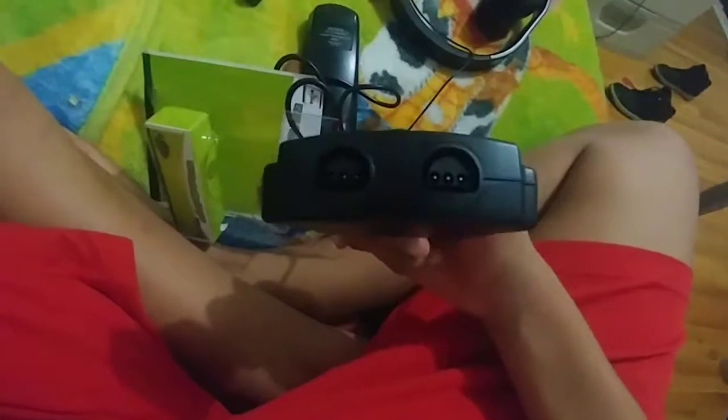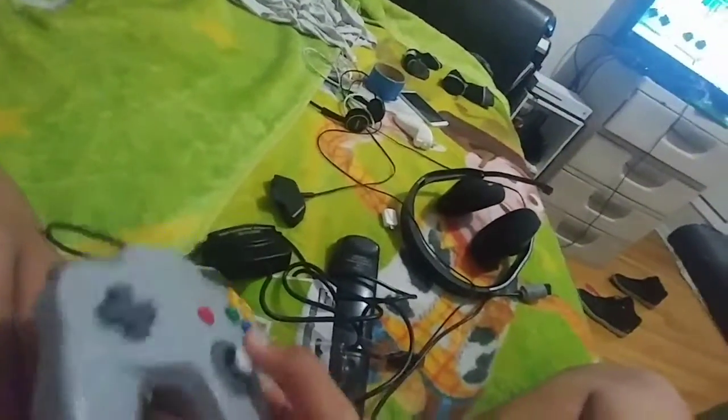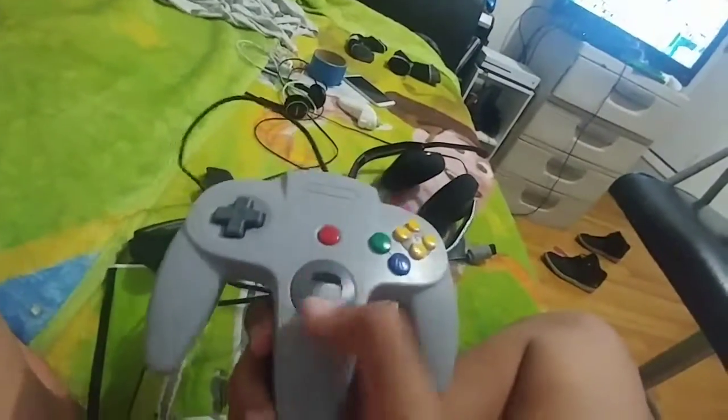This one is made by Main Flash. So I have to open it. And the box is really hard to open. There you go. I have my adapter and my secondary color N64 controller.